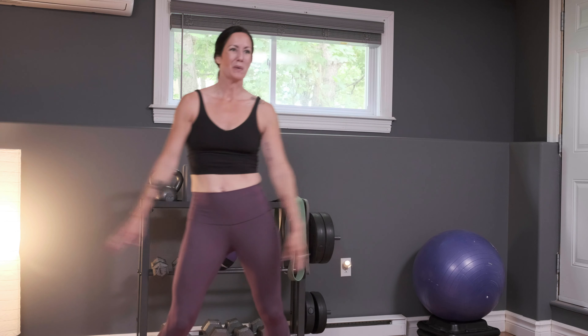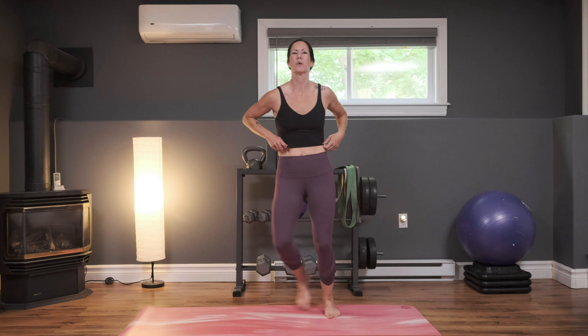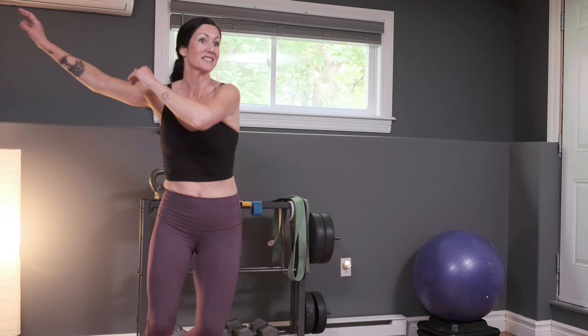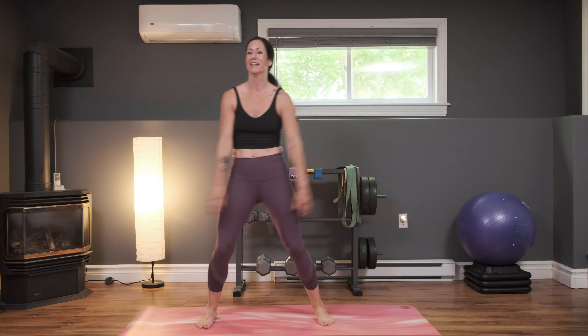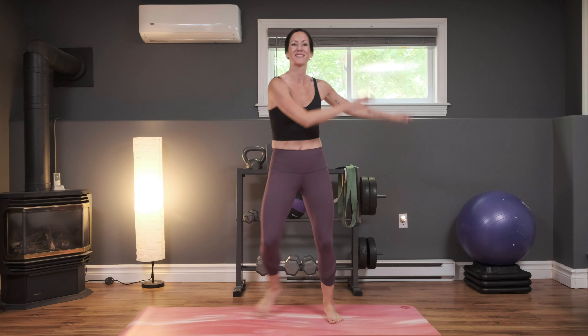That one gets the heart rate pumping. Take some nice deep breaths here — breathe it in and exhale. Use this rest the way you need. If you're really tired right now, tone it down, just keep moving. If you stop, it's like you have to start from scratch all over again — you'd have to do a warm-up again, so we don't want to stop. Then we're going to come back to those high knee twists.